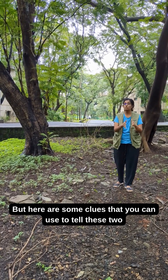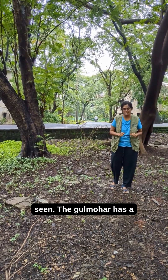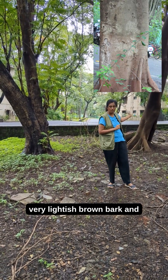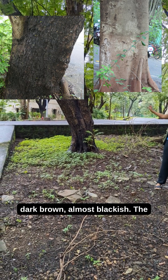But here are some clues that you can use to tell these two trees apart even when the flowers are not seen. The gulmohar has a very lightish brown bark, and the copper pod has a bark which is very dark brown, almost blackish.